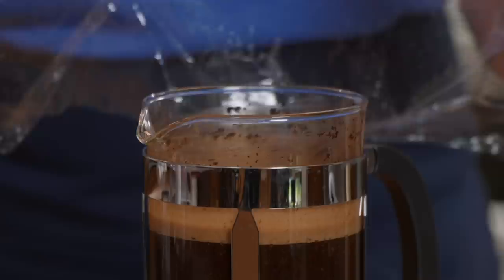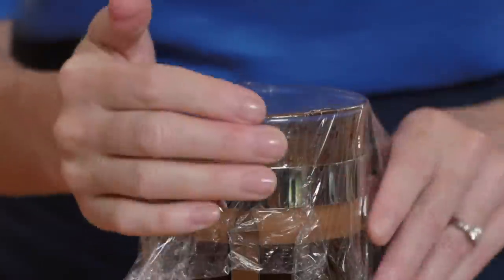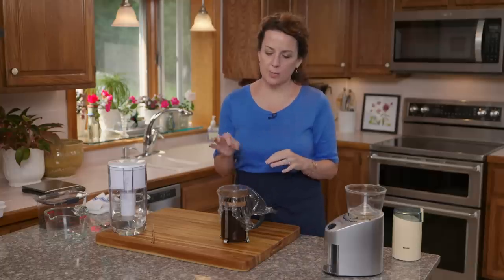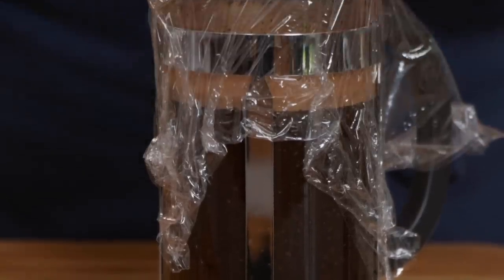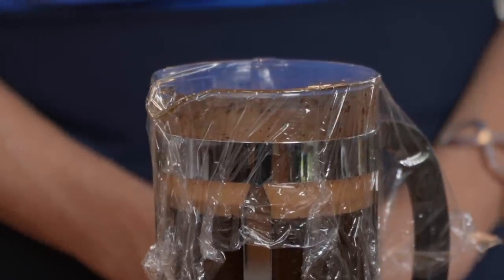I'm going to cover it with plastic wrap and let it do its thing. It takes a little time but it's all hands-off. I'm going to let this sit for about 24 hours — you can steep it anywhere between 12 and 72 hours, whatever works for your schedule. But I've found that the 24-hour mark gives the perfect extraction.